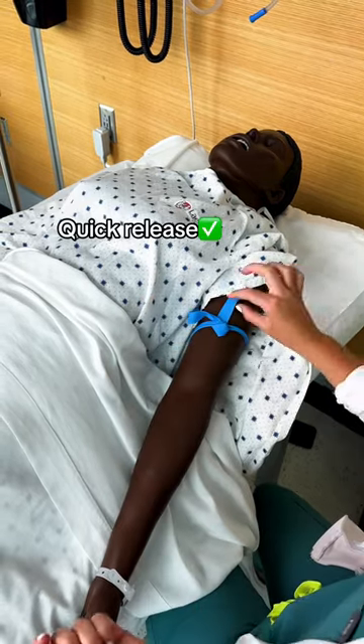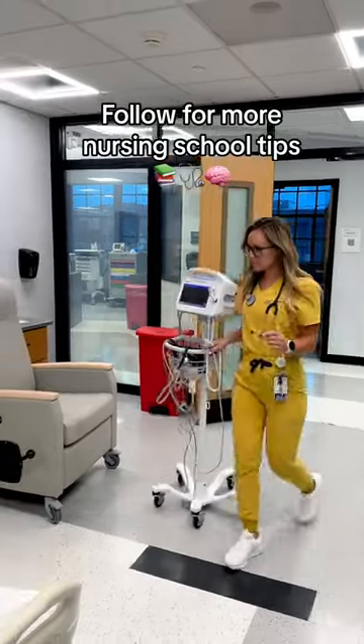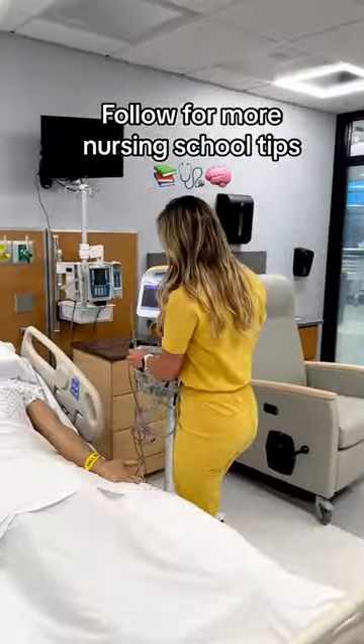Once blood return is present, just pop off the tourniquet for a quick release. Be sure to follow me for more nursing school clinical tips. Happy studying, future nurses!